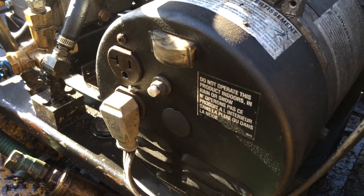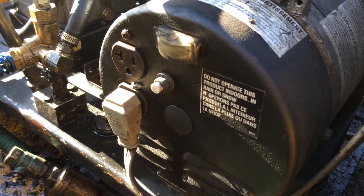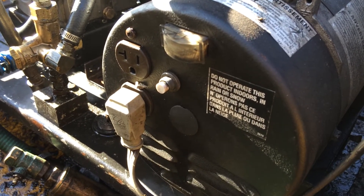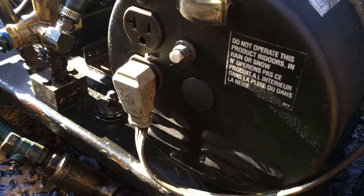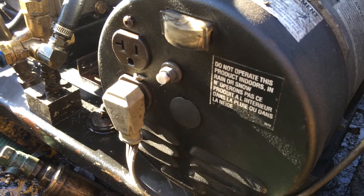This is a plug-in on the back of a generator. The reason we don't hardwire our generators into our burner assembly is that if you ever get a problem with your burner assembly or the generator — let's say a belt pops or the generator fails on you — you can simply take this to a 110 outlet somewhere with a 50-foot cord and you can continue to work for the night until you can get the problem repaired.